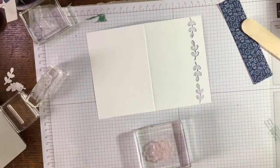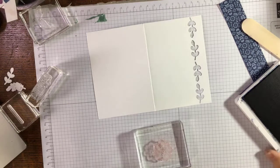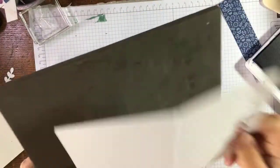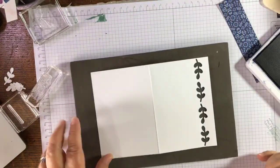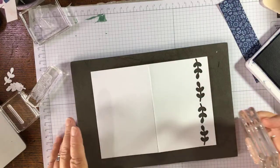These are photopolymer stamps — they don't have cushioning on the back. It's a good idea when you stamp to have a foam mat because that just gives your stamp that bit more give.